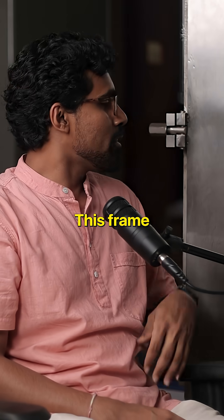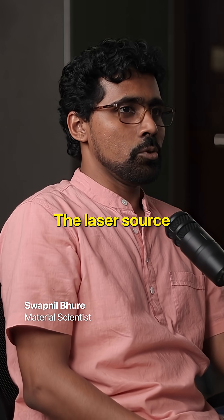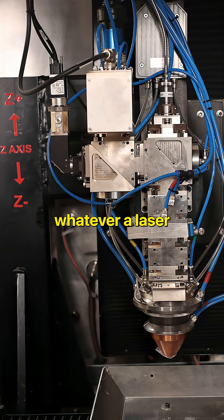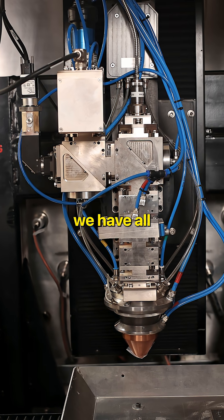How is this machine superior? This frame — the whole thing itself was about 2 tons. The laser source that we got, that's state-of-the-art. In general, whatever a laser can do for this additive manufacturing process anywhere in the world, we have all of the features.